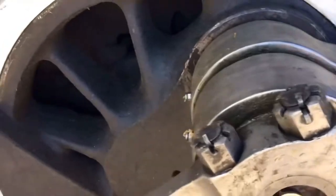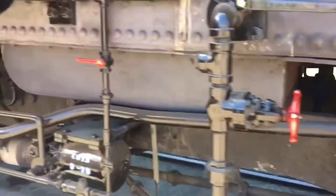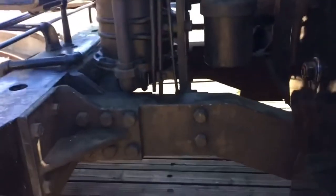There's a lubrication point there, and lubrication points in here as well. You don't often get to look under the frames. This is the frame of the locomotive — all the bits under the boiler.